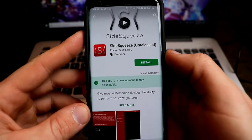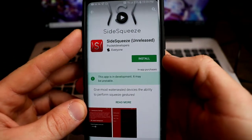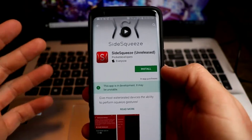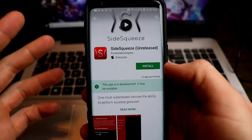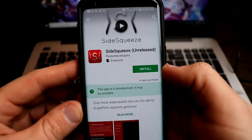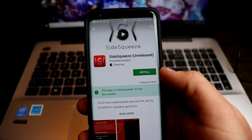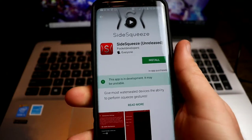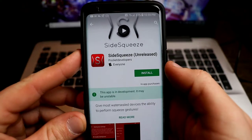It's unreleased right now. The app is in development so it may be unstable. They give you a little warning, but essentially this is HTC Sense for your phone. If your phone has water resistance, most water-resistant phones are capable of using this app. What this does is it uses your barometric pressure sensor to detect pressure, then it detects the squeeze and you can do different functions with it.